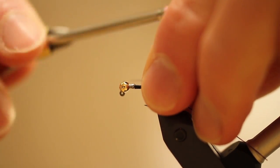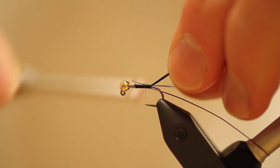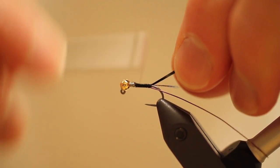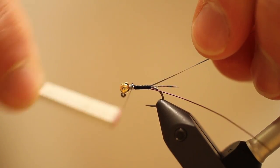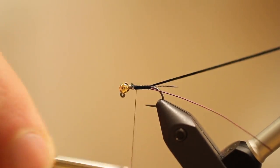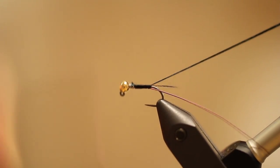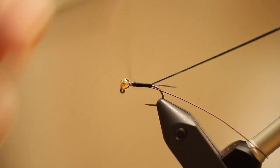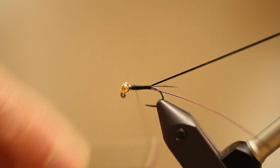You probably noticed that I didn't take my thread back to the front. I want to keep the body of this fly as thin as possible — I don't want to get a lot of thread on this fly. Although I am going to taper it ever so slightly. So I will go about halfway down, build my thread back up to behind the bead, go about a third of the way down, build my thread back up — just tapering this fly ever so slightly.